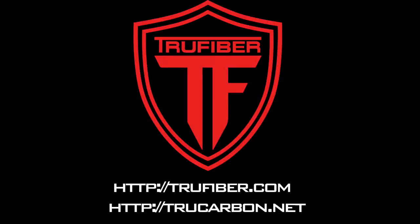For more TruFiber and TruCarbon products, visit TruFiber.com or TruCarbon.net.